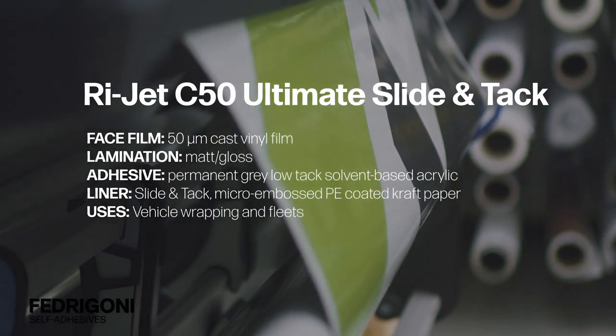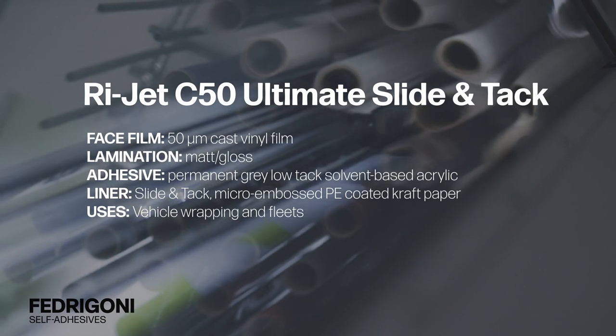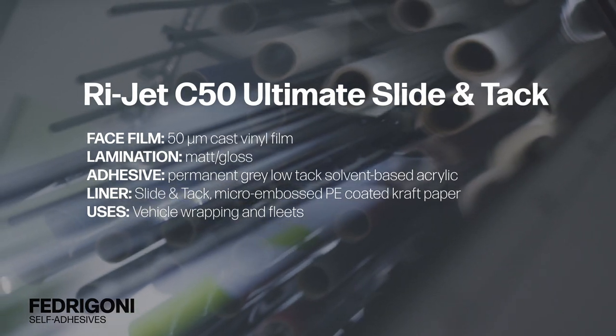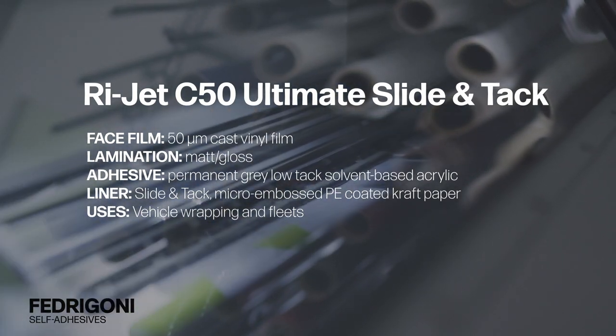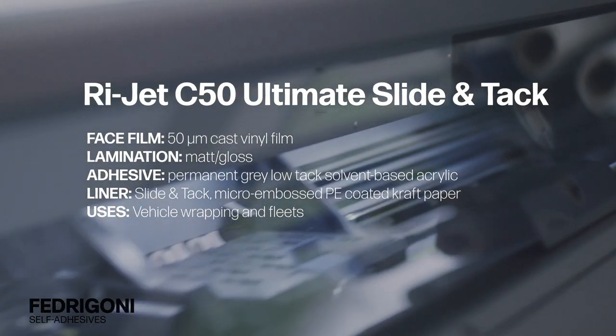Base film: 50 microns. Laminations: matte and gloss. Adhesive: permanent gray low-tack solvent-based acrylic. Liner: slide intact micro-embossed PE coated craft paper. Uses: vehicle graphics and fleets.